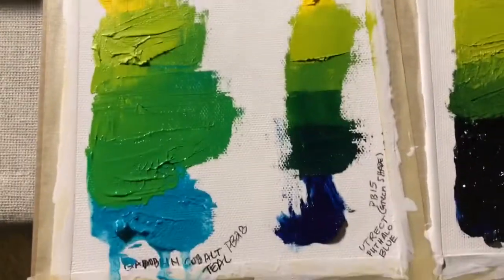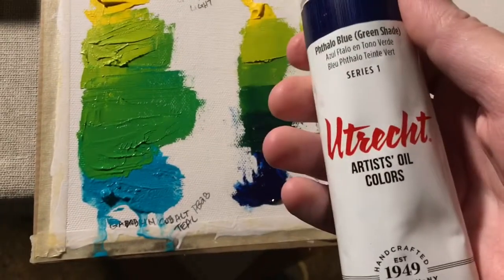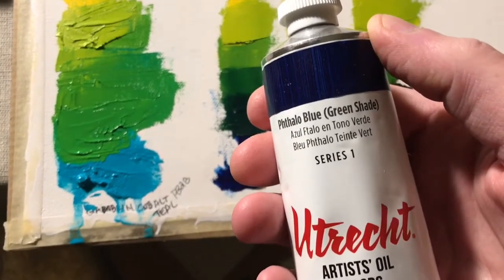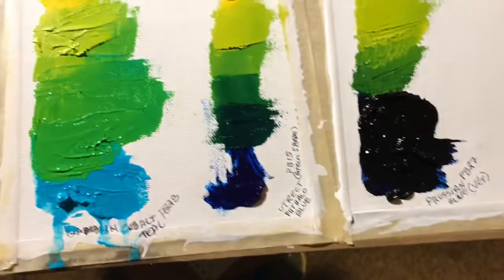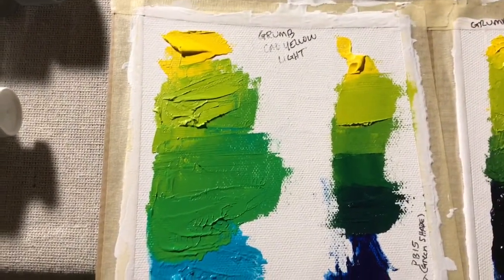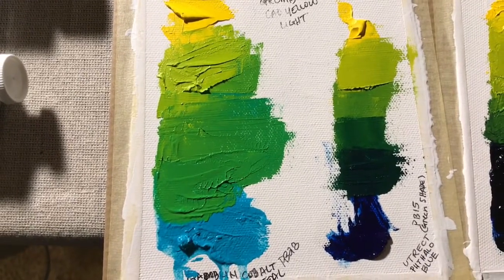This is my only Utrecht paint — phthalo blue green shade. I hope to get more Utrecht eventually. So there's the green that one produces.